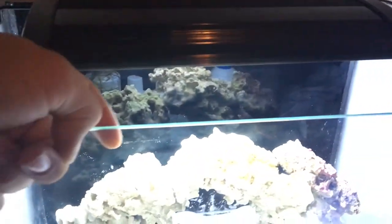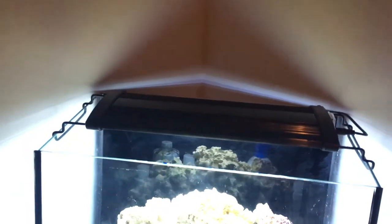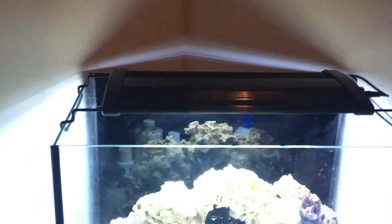Sometimes your salt water will make little lines right here on the rim. This is a used tank, so I cleaned it out. Those little lines can fall back into the tank when water evaporates, and it can make the salinity a little bit higher slowly, so you don't want that.